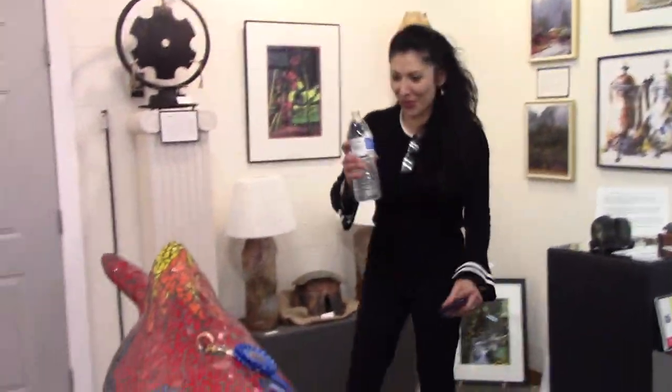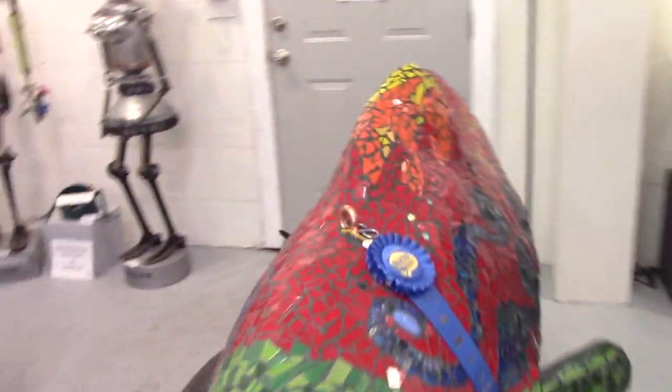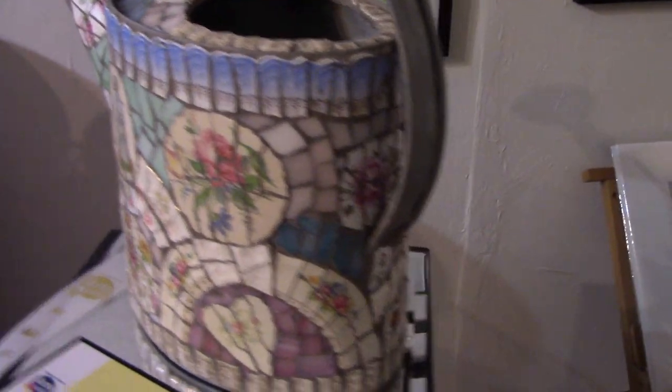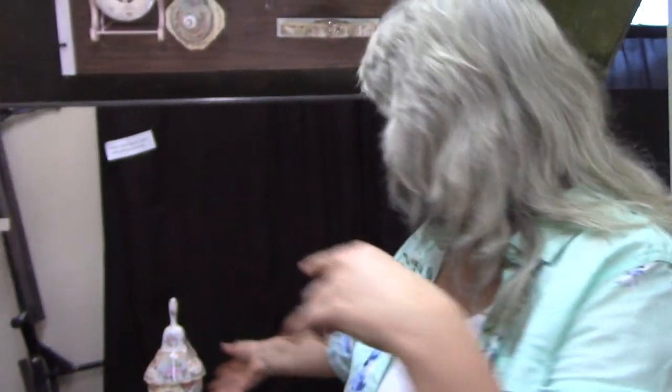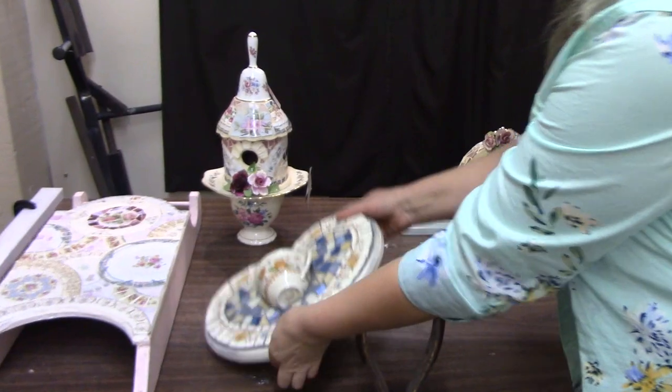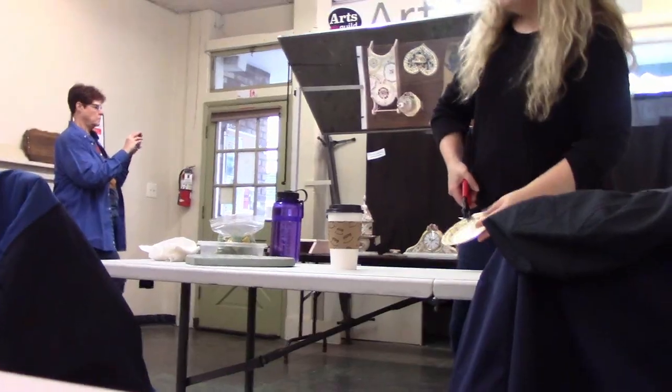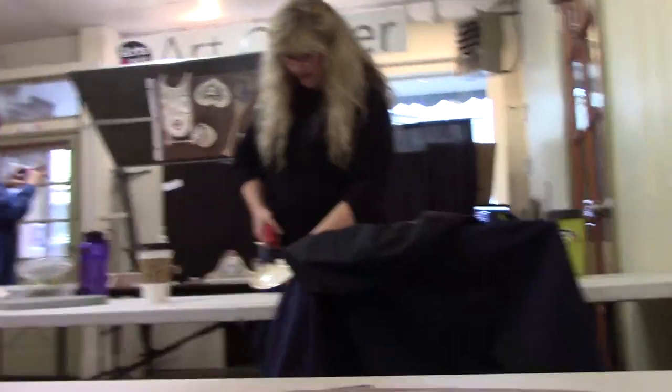Thank you, Carmen. My pleasure. You got the blue ribbon. I did. I was shocked. That's awesome. Then of course, Annie Moriarty was there too. I signed up for her class — that was pretty fun. Today I'm with Annie Moriarty and she's amazing. She's got mosaic things. And she's amazing. This is her stuff. Be bold. Be brave. Just cut.